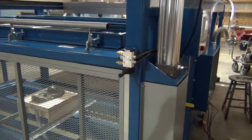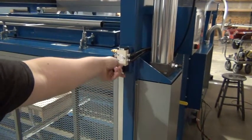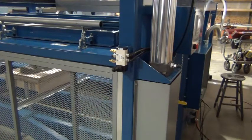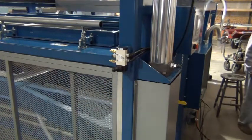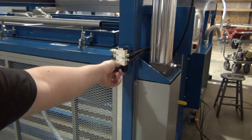In the front of the unit we have our tool delivery valve, and this raises and lowers the lower table.